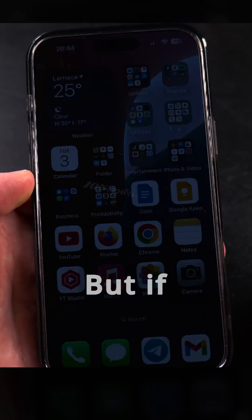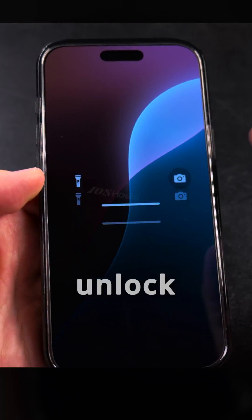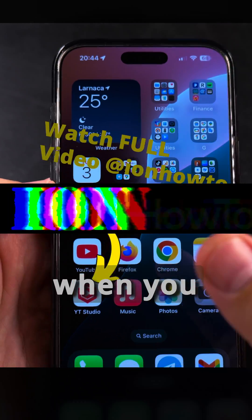When you restart your iPhone, you have to enter this code again. But if you're just locking your iPhone and using Face ID to unlock it, you will not have to do that. It's only required when you restart the iPhone.